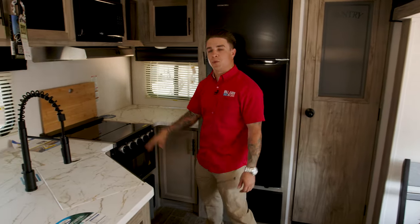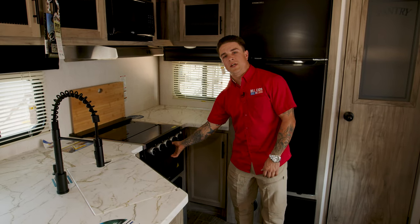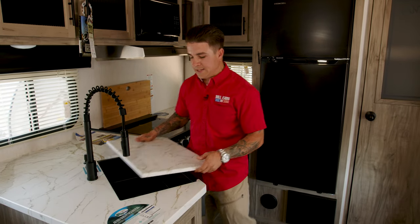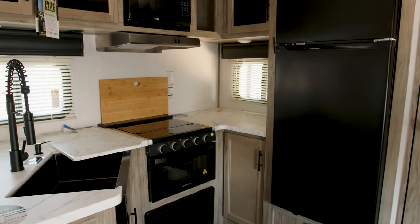On this side over here we have a three-burner cooktop with a really nice oven. One of the other cool features is your farmhouse style sink — big enough to add real dishes.